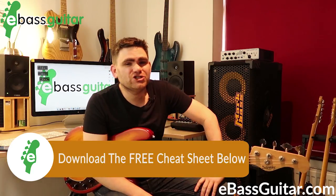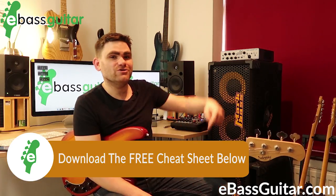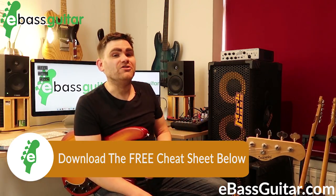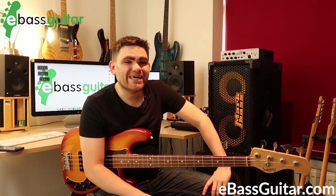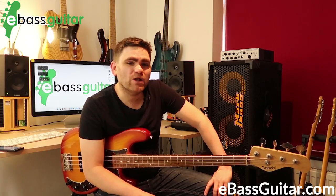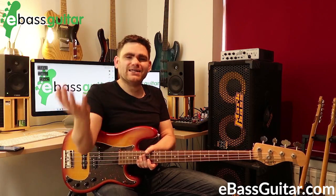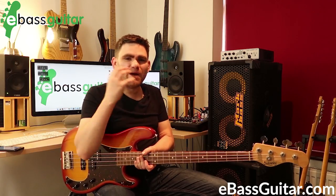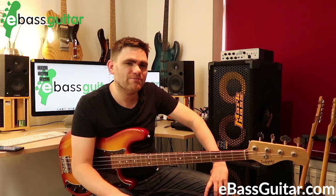First off, there is a free cheat sheet which comes with this lesson called 'Five Steps to Faster Fingers' — you can download that from the description below. The inspiration for this lesson came from filming the 30 Day Killer Rock Bass Action Plan, where in the second of the six-day master plans covering technique development, groove development, and bassline builders, there's this idea of pumping eights.